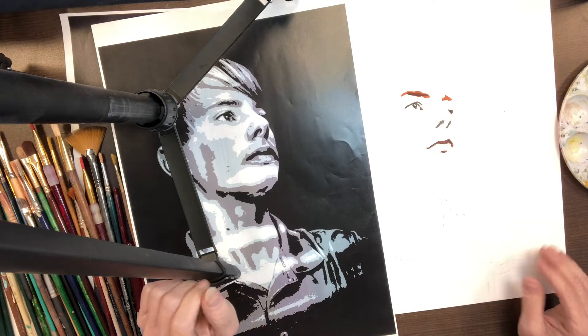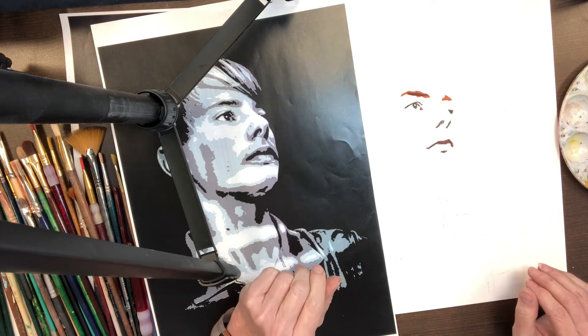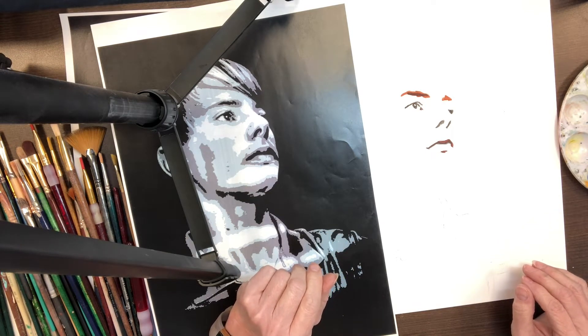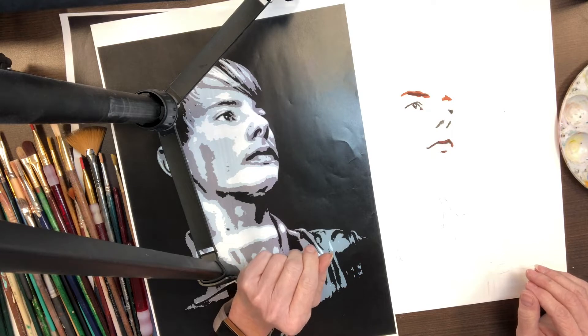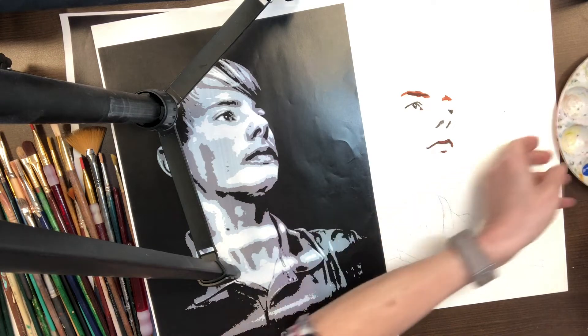So I have Brayden here. I have his photo posterized, as I showed earlier. This really helps me to see exactly what the darkest darks are, and that's all I'm paying attention to.